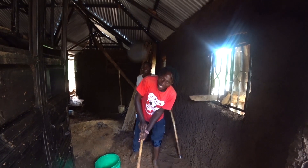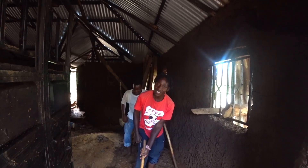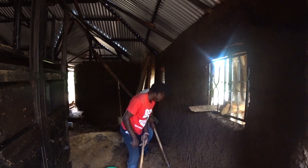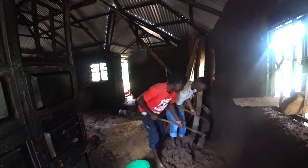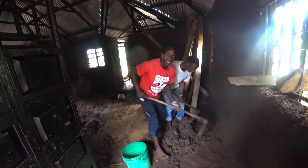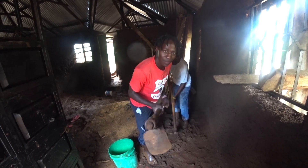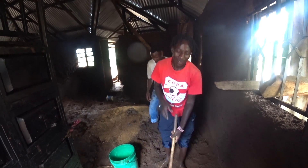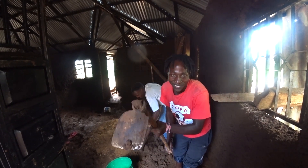You have to be strong enough to do this kind of job, guys, because it is physical hard work. So this is how we mix the soil. We're using a djembe — this tool here. In Swahili, we call it djembe. Let me know in the comment section below what you call this tool in your native language.